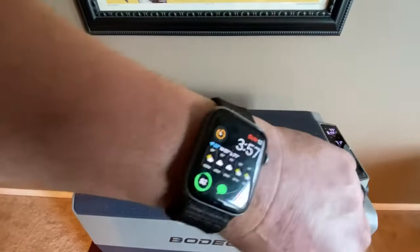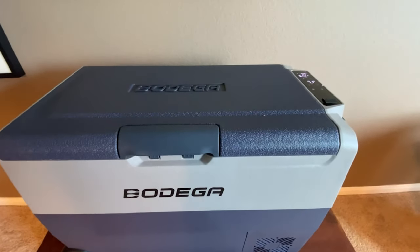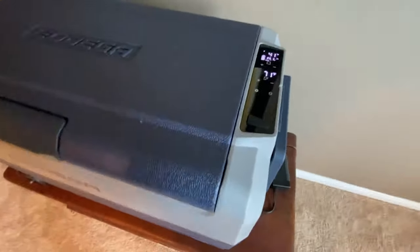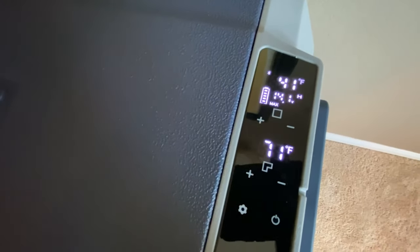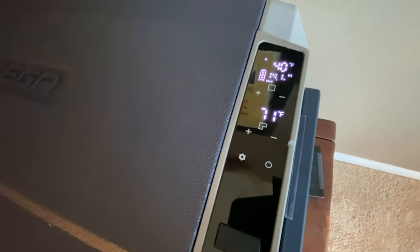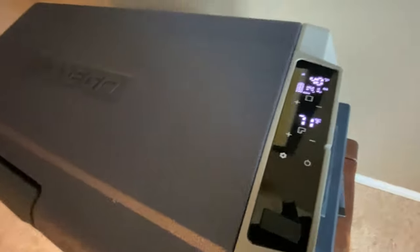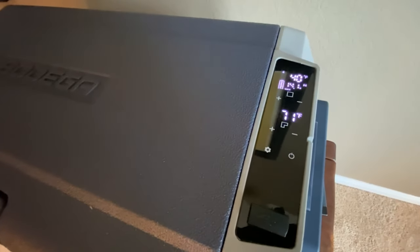It is now 3:57 PM. We're going to let this run and check it in about 15 minutes. After approximately 15 minutes, we're seeing 13 degrees on one reading, the refrigerator section is at 41, and the freezer section is at 71 — so only one section seems to be getting cold so far. We'll come back and check in about 30 minutes total. At the 30-minute mark: we're at 34 and 36, though I noticed it was at 31 a little while ago. It's going to fluctuate a bit.